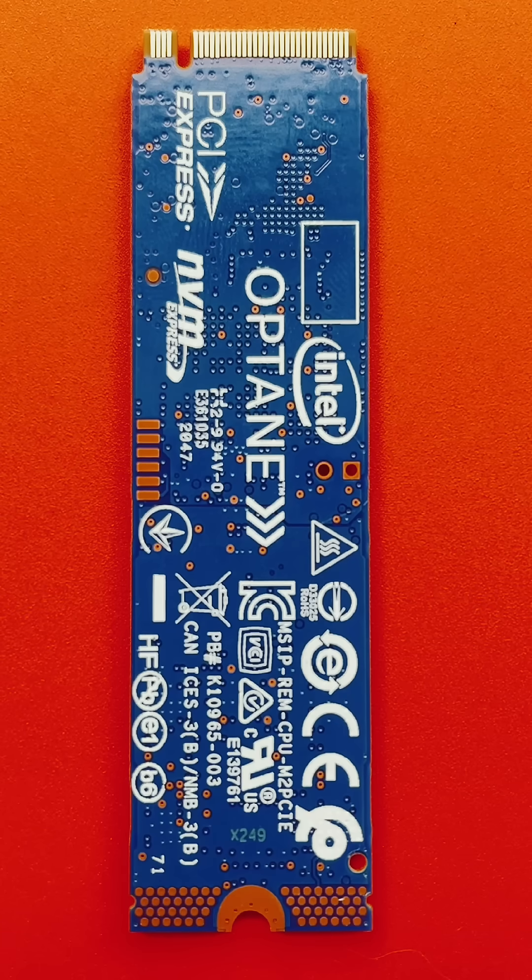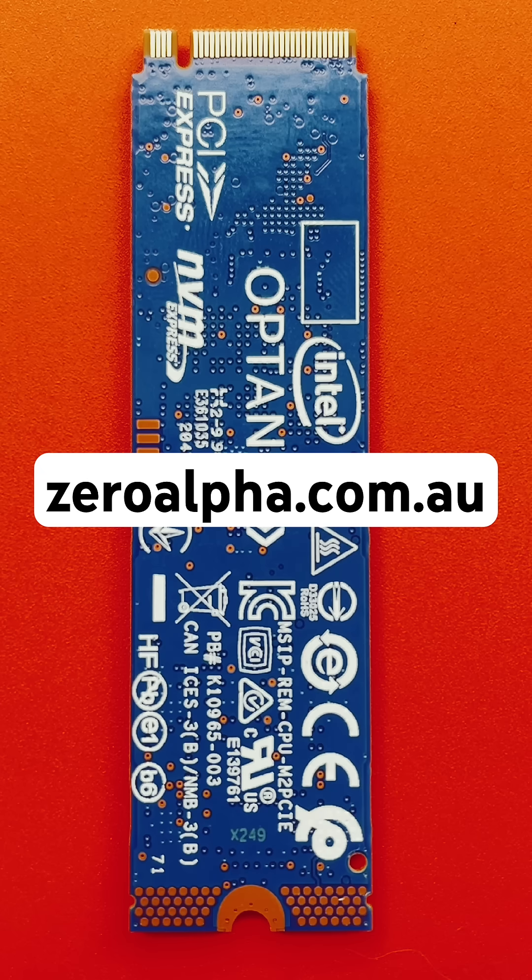If you need data recovery from an Intel Optane H10 SSD from a laptop, desktop, or any computer that's stopped working, visit zeroalpha.com.au. You can mail in from anywhere in the world, like this customer did, or drop off, and we will get your data back at the lowest price.